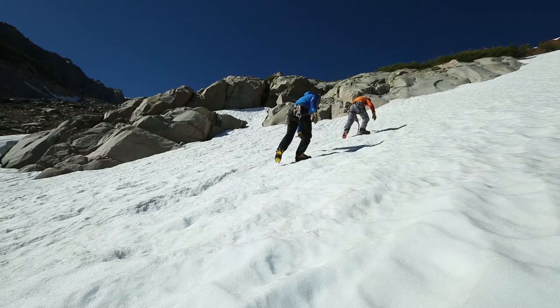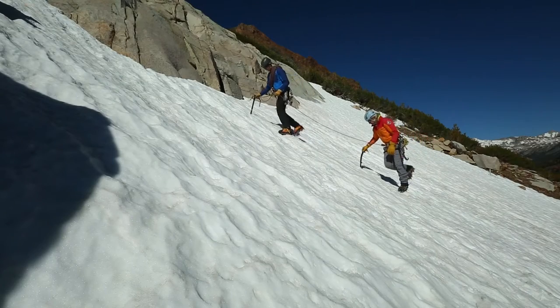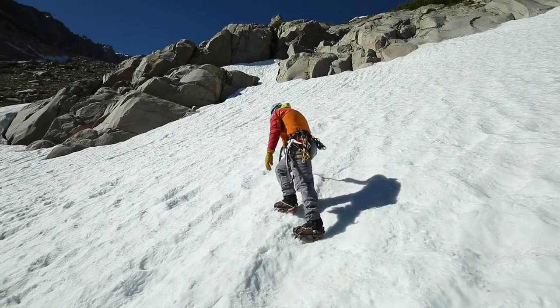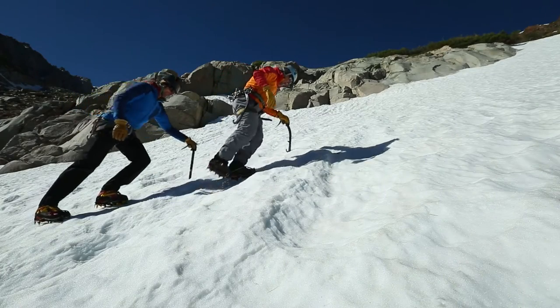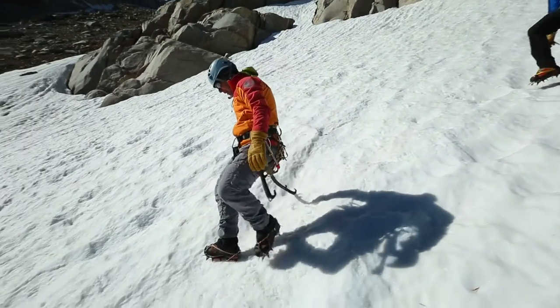When walking in crampons, try and walk with your feet a little wider than shoulder width apart — walk as though you've been riding a horse all day. This prevents your crampon spikes from catching your pant legs and helps you to avoid tripping on your crampon's front bail.